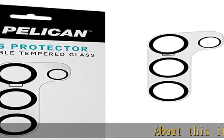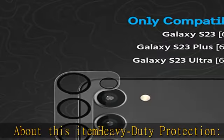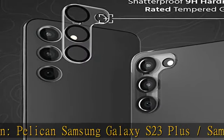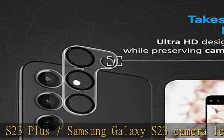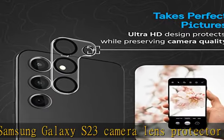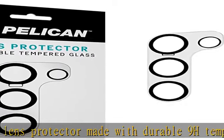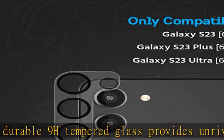Heavy-duty protection: Pelican Samsung Galaxy S23 Plus and S23 camera lens protector made with durable 9H tempered glass provides unrivaled drop and impact protection. This case-friendly phone camera lens cover offers maximum coverage to reduce any chances of rear camera damage and does not interfere with other accessories.